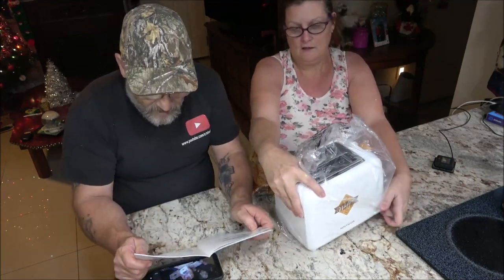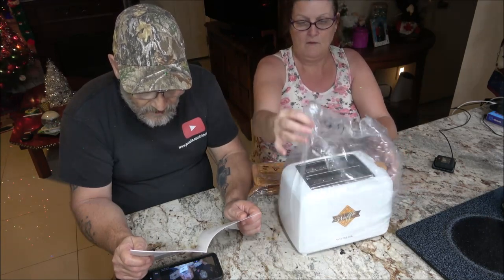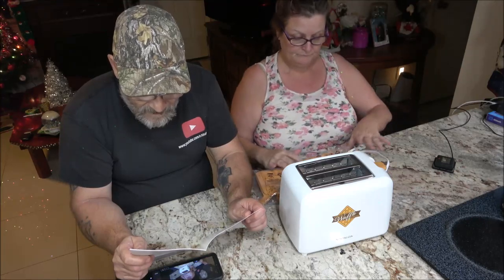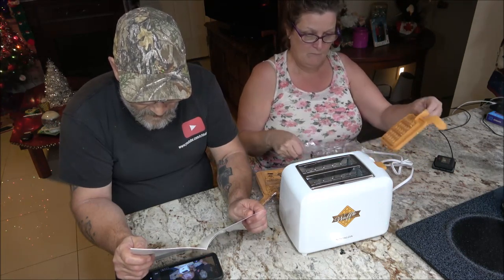Before using your waffle toaster for the first time, be sure to follow the directions under cleaning and maintenance to clean your unit. There may be a slight smell or some smoke the first time using this appliance. This is both normal and temporary.